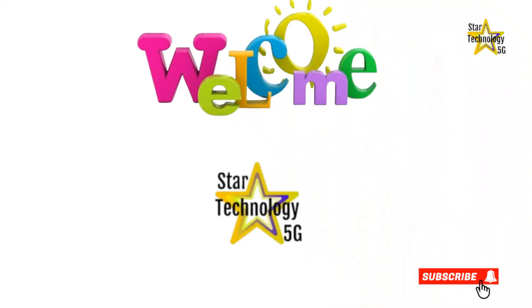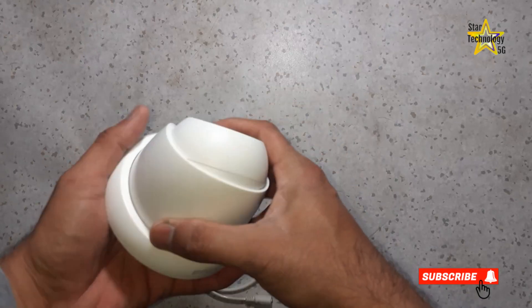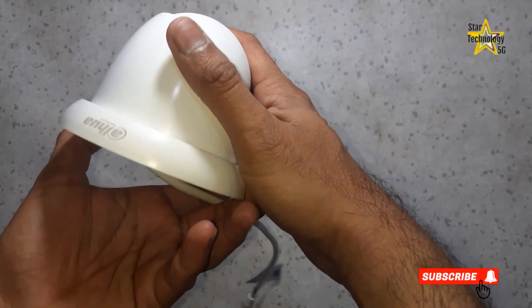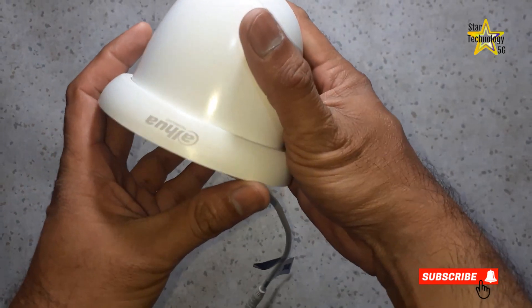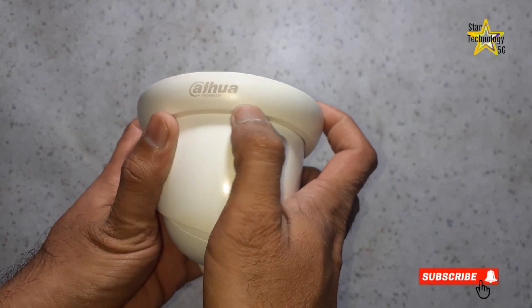Welcome to Star Technology 5G. If you have a Dahua camera and you forget your camera password and you want to reset your camera but do not know how to do it, then I'll demonstrate how to reset your Dahua camera. Let's start the video.